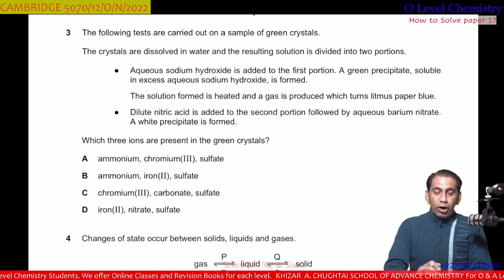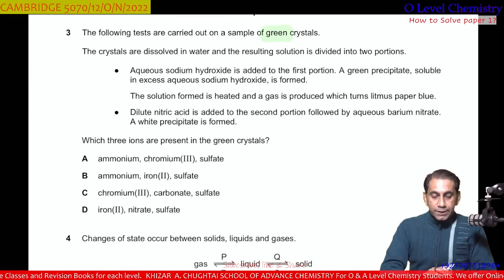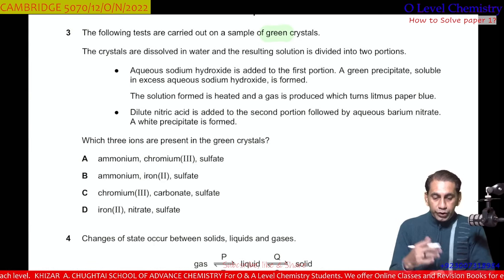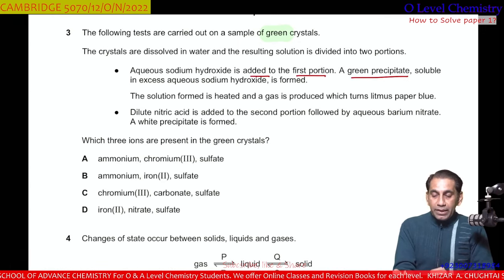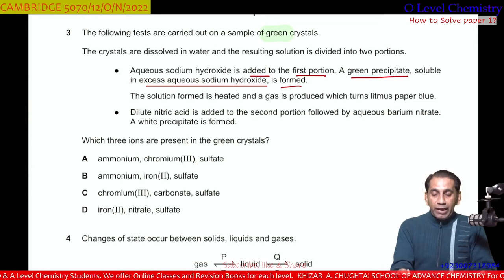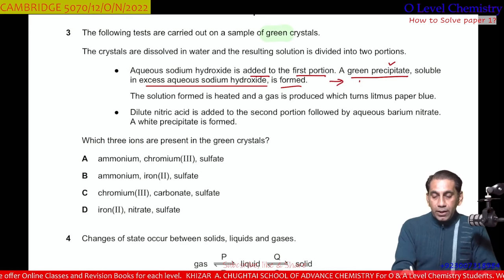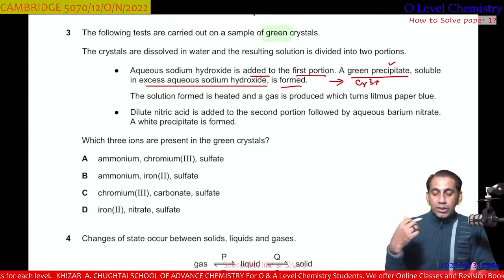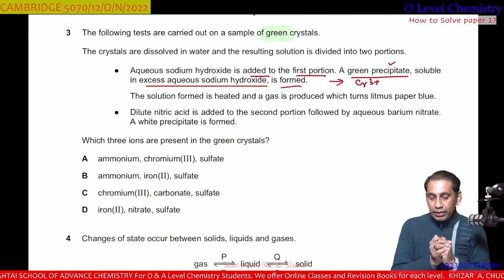Question number 3. The following tests are carried out on a sample of green crystals. The crystals are dissolved in water and divided into two portions. Aqueous sodium hydroxide is added to the first portion — a green precipitate is formed, soluble in excess sodium hydroxide. This means there must be the presence of Cr³⁺ ion. Chromium-3 ion is present, which causes the green precipitate that dissolves in excess sodium hydroxide.